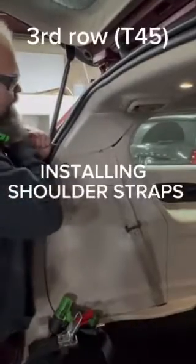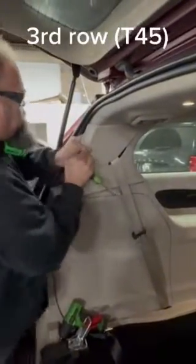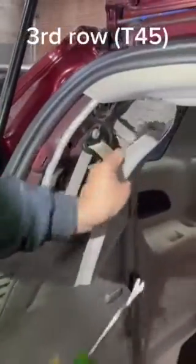First we're going to do this back seat belt. You're going to pull this back panel out — there's a couple clips. There we go. Expose that T45 Torx bit. Put a harness in. Get this panel out of the way.